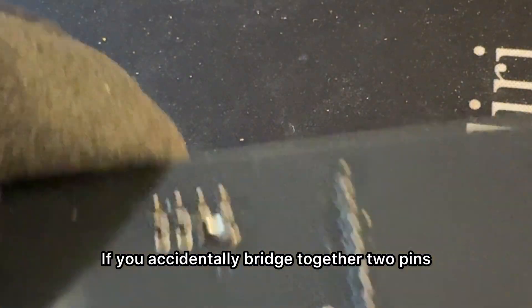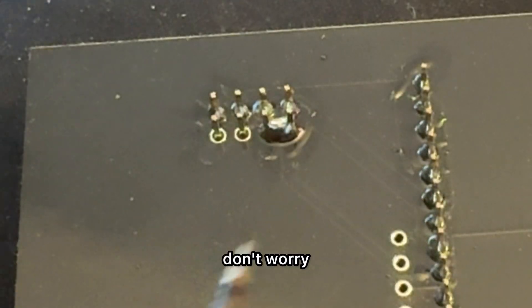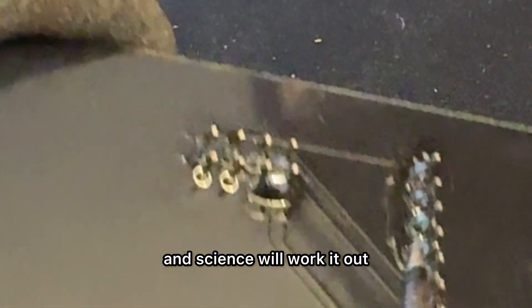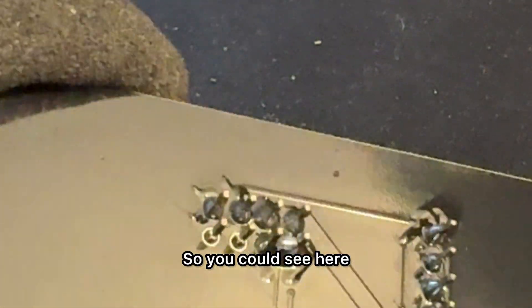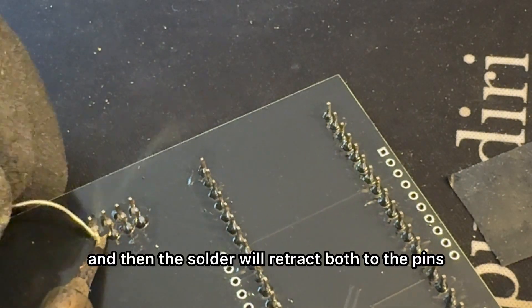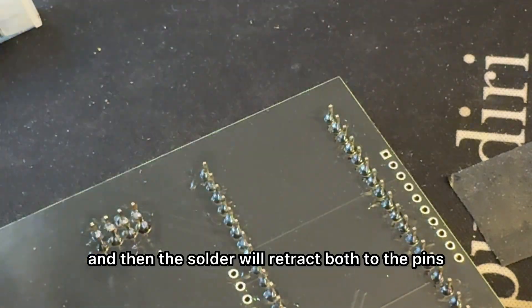Here's a good example: if you accidentally bridge together two pins, don't worry. Just put it right through the middle and pull outwards, and science will work it out. Put it down the middle, pull outwards, and the solder will retract back to both pins.